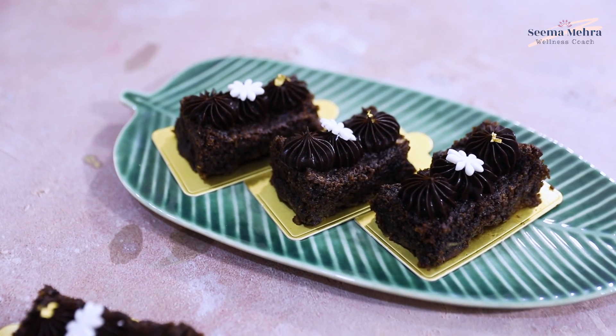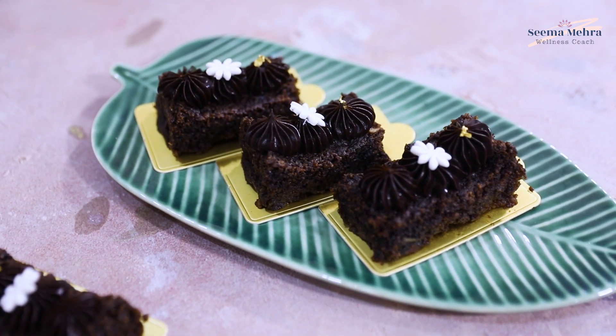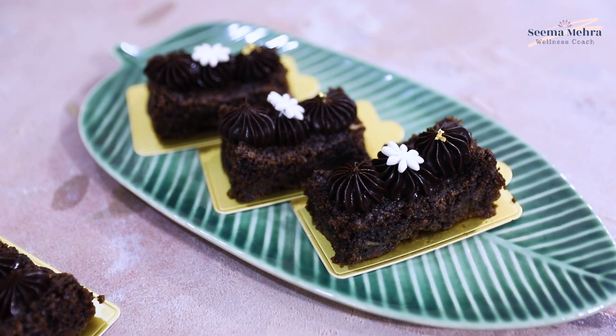When your brownie is ready, keep it in the fridge for a little while, and after that you can shape it. As you can see, I have poured ganache on it. Hope you guys have enjoyed this recipe of healthy oats and chocolate brownie.